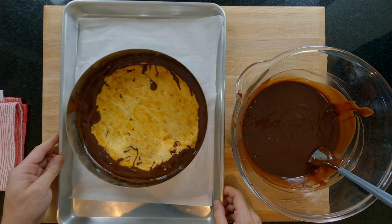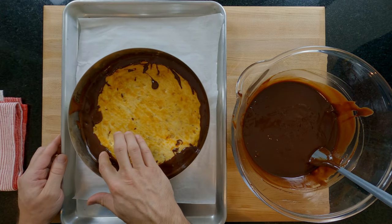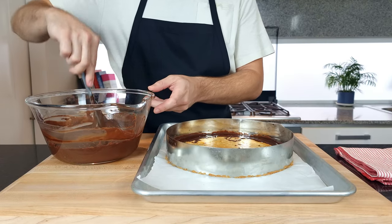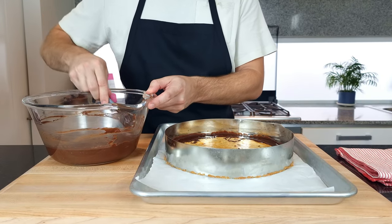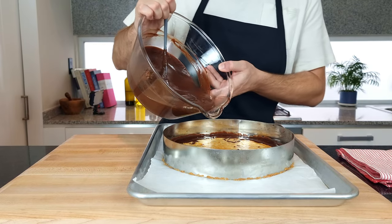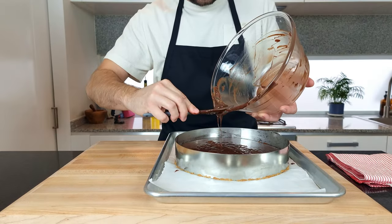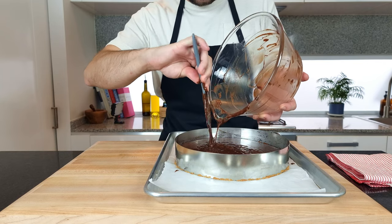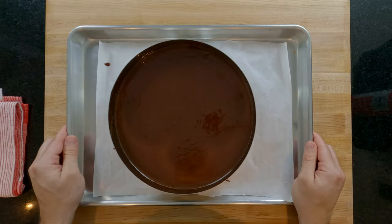After 5 minutes in my freezer the chocolate mix has set enough to not leave any chocolate on my finger when I give it a prod. Give your chocolate filling one more stir to check everything is well incorporated. Take a deep breath and pour the filling into your tart case. Using a silicone spatula, scrape every last bit that you can out of the bowl. Place in your fridge for a minimum of 4 hours, ideally overnight.